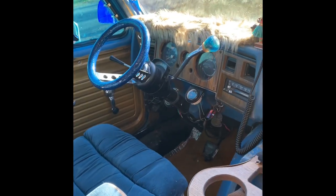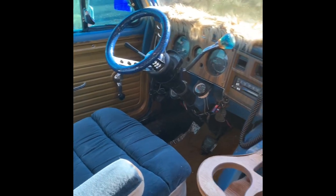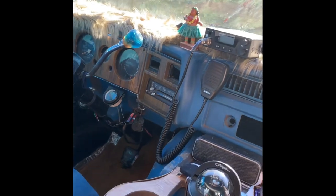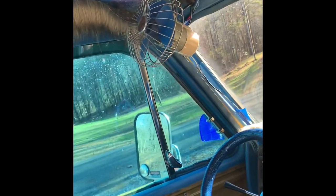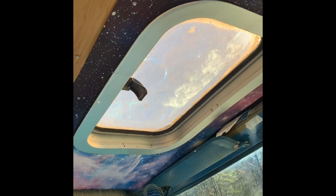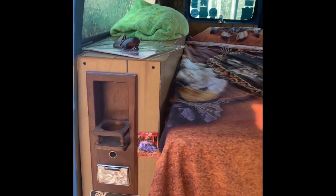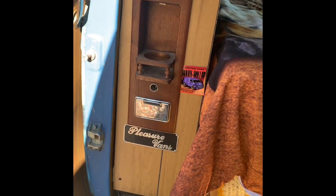I've got a nine-inch metal flake steering wheel and a little shift knob I got from a swap meet, a CB radio, standard hula girl and bobblehead dog, air conditioning, and it does have a sunroof — it does not leak. I fixed the leaks on it. Gold carpet too.